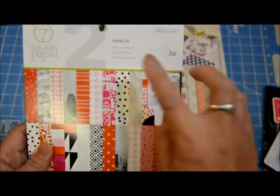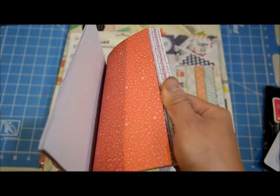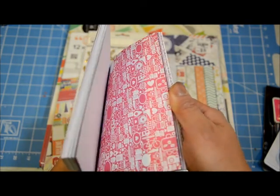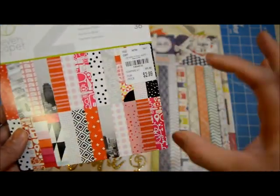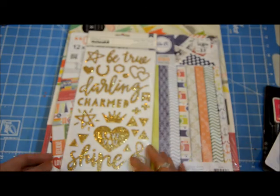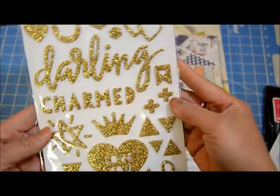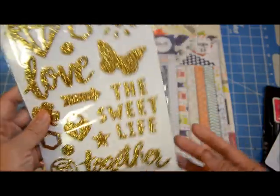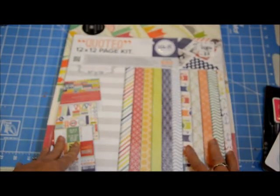Then I got the Amelia paper pack from Studio Calico for $2.99. I love it — it has a lot of reds because I don't have a lot of that color, and I'm bad at doing a monochromatic look, so this might get me to focus on reds and pinks versus going all over the color wheel. And then I have these thickers — just glitter stickers — and I'm a sucker for script font thickers, so that's really cool. That was $1.99.